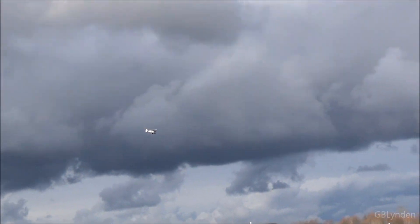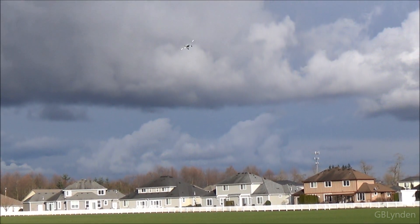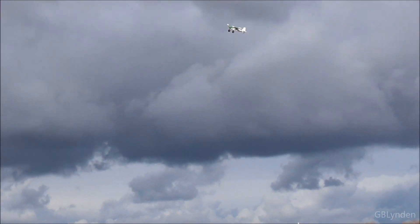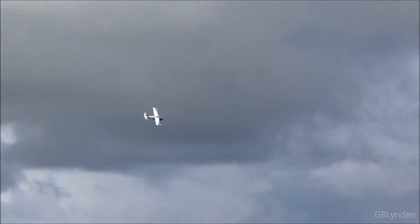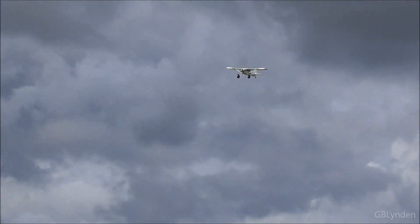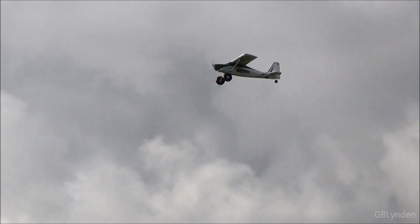Nice loop, Bill. I can't make right turns. It turned very nicely, even with the wind blowing it away.